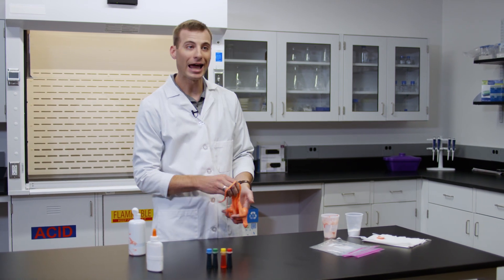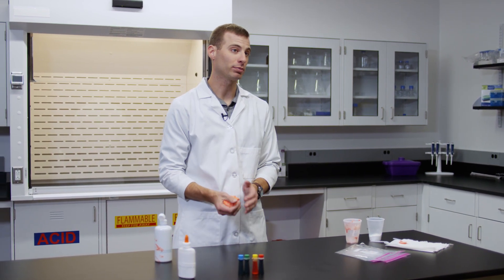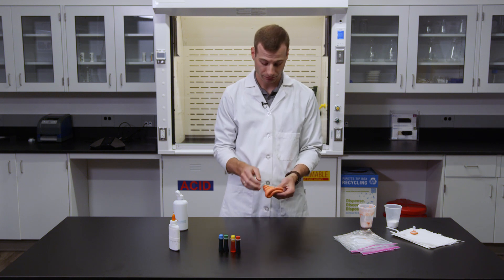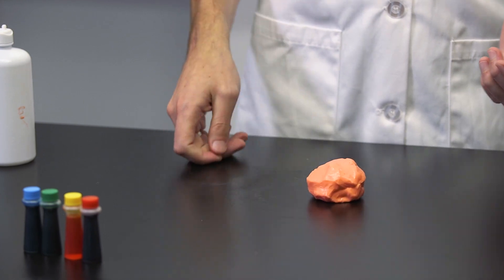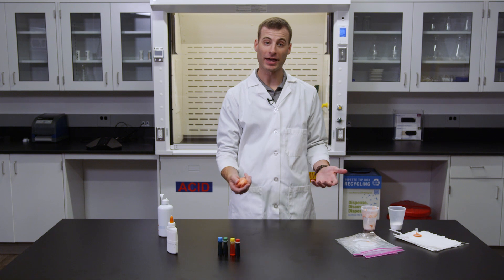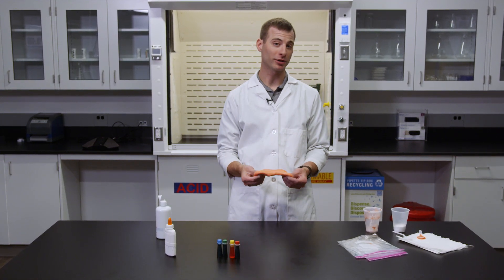Slime also does not have its own shape, so it can actually change to the shape of any container that it's placed in. However, depending upon its elasticity, it can also be bounced like a ball. We hope you have enjoyed learning how to do this activity and that it inspires you to come up with ideas for your own slime experiments.